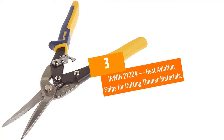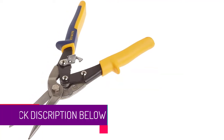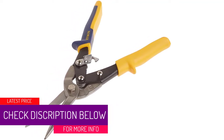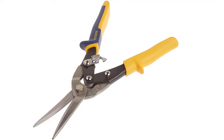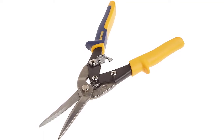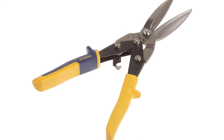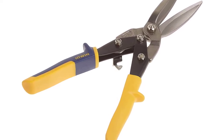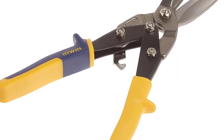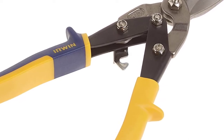At number three: Irwin 21304, best aviation snips for cutting thinner materials. Purchasing snips that specialize in thinner materials may seem odd — if something handles thick materials, shouldn't it handle thin ones too? While snips for thicker materials can work on thinner ones, there is a noticeable difference in performance; you may need to slow down because they can't glide through thin material as smoothly.